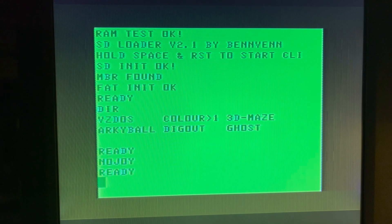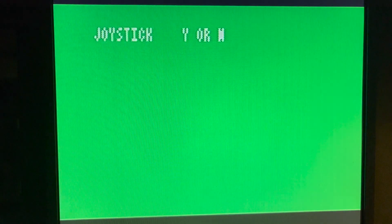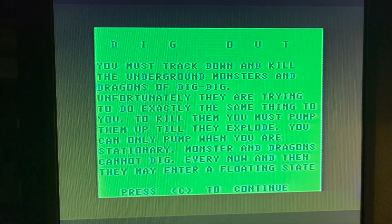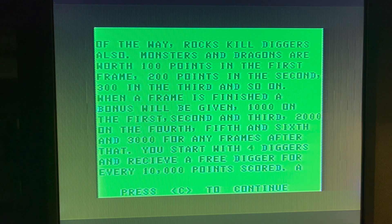Apologies for the dodgy screen capture — I did try capturing with my Elgato capture device but it doesn't like the output so much. Let's try loading... let's see what we've got. So this is 'Dig Out' — press play, 'I' for instructions. 'You must track down and kill the underground monsters and dragons of Dig Dig.' So it's basically Dig Dug.